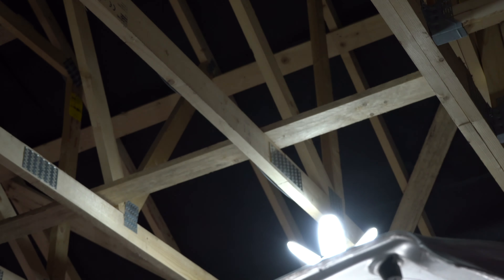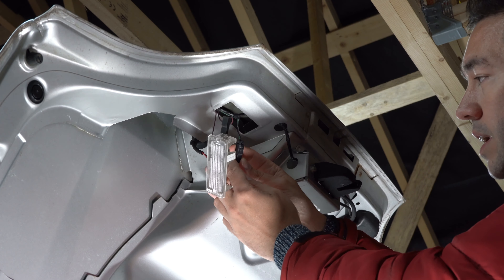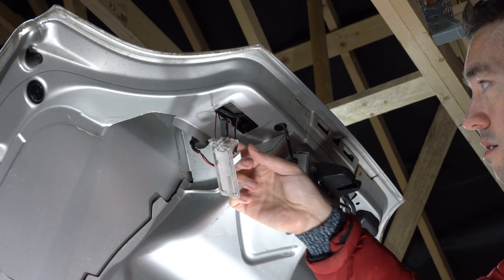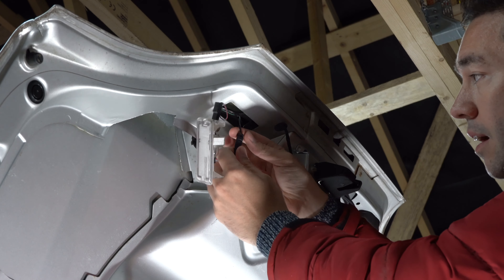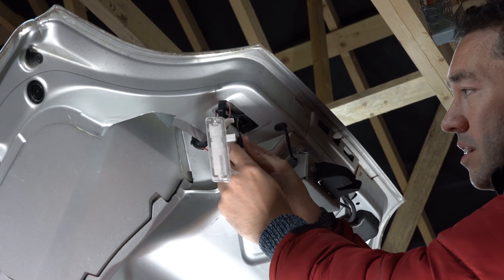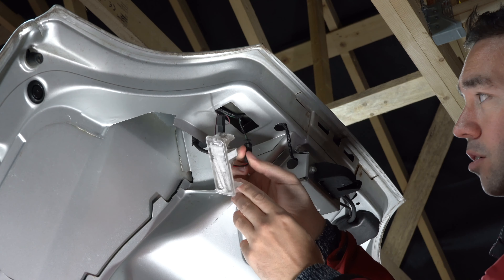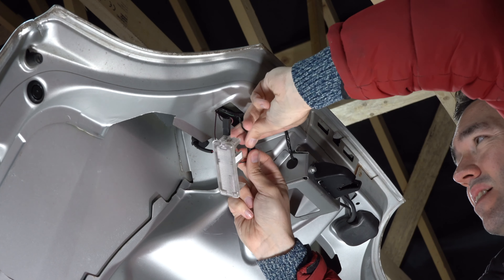That's made no difference. So either this isn't getting power, there's no power coming through here, or there's something wrong with the brake light itself. The next thing I'm going to do is see if there's any power coming to this connector here.